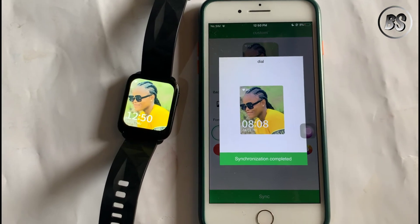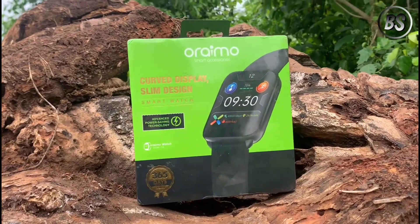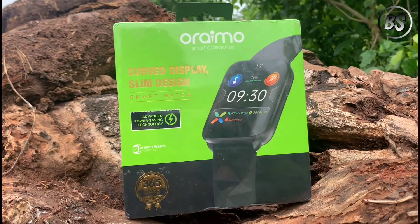Don't forget to subscribe to my channel if you haven't, and also turn on notifications so that you'll be the first to see my upcoming review of the ORIMO OSW 16W. Until the next one, au revoir.